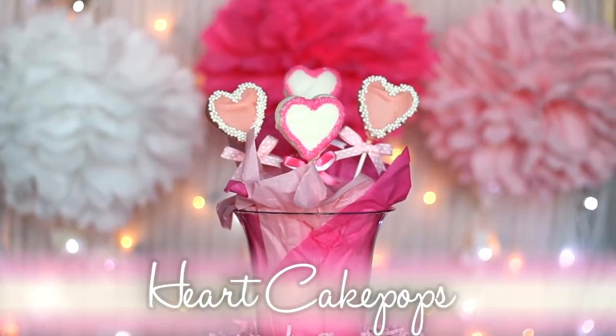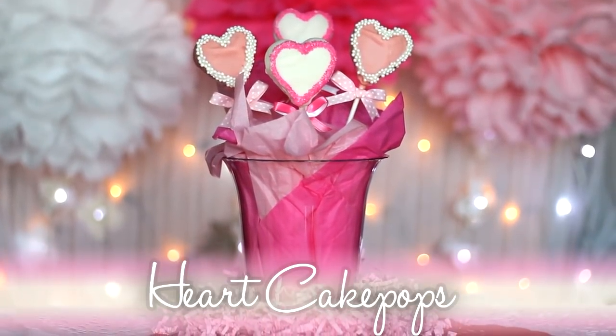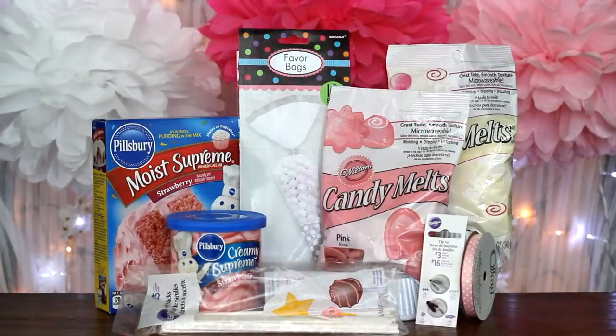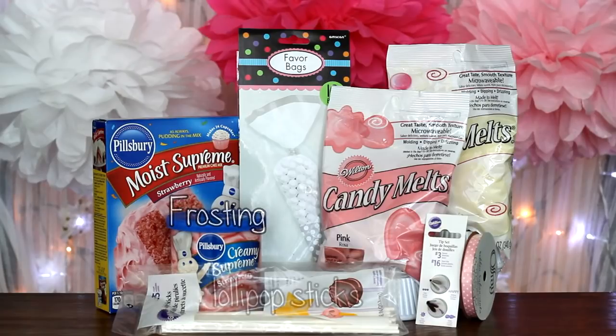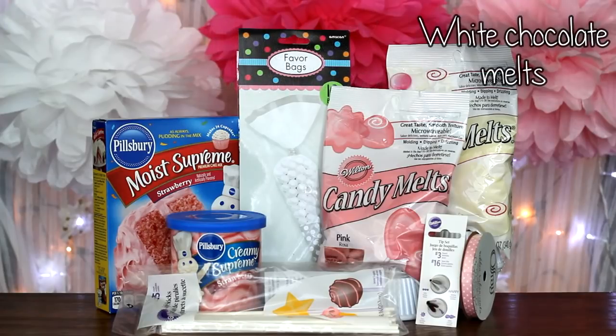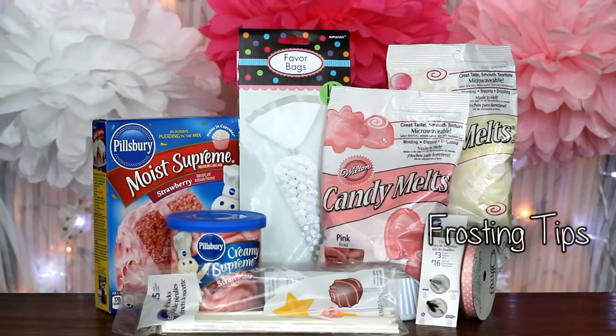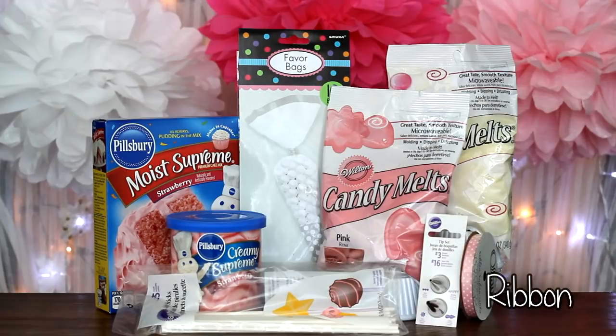For the second batch: heart-shaped cake pops. What you'll need is cake mix, frosting, lollipop sticks, piping bags or a sandwich bag, white chocolate melts, pink chocolate melts, a frosting tip, and ribbon.